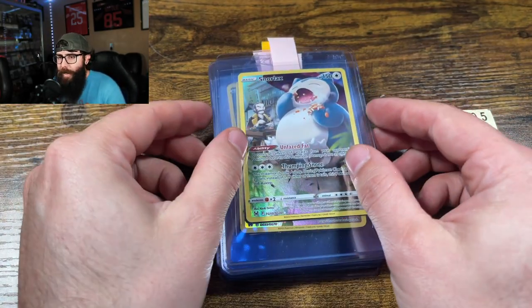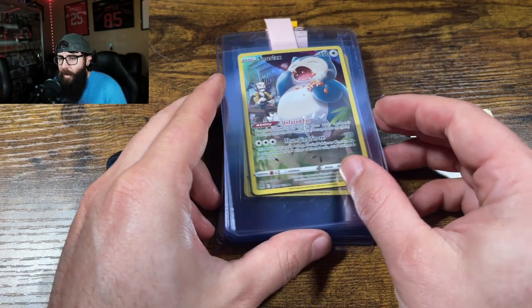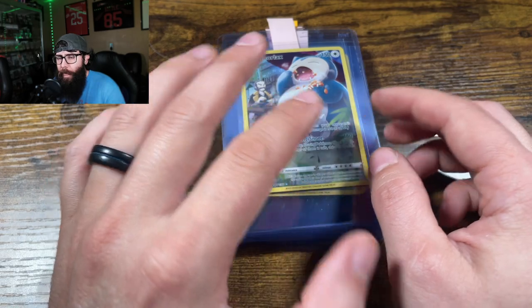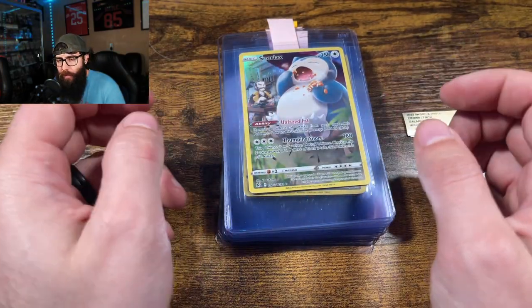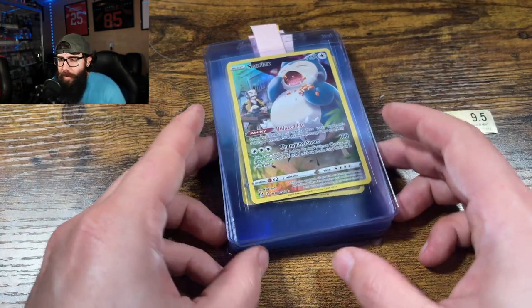Today we're gonna go over a pre-submission for Pokémon. This is a 20-card order. Some of them are lower value cards, but we got them for a good enough deal that if they grade a 10 — which hopefully all of them will, or most of them — we will be good on profit.